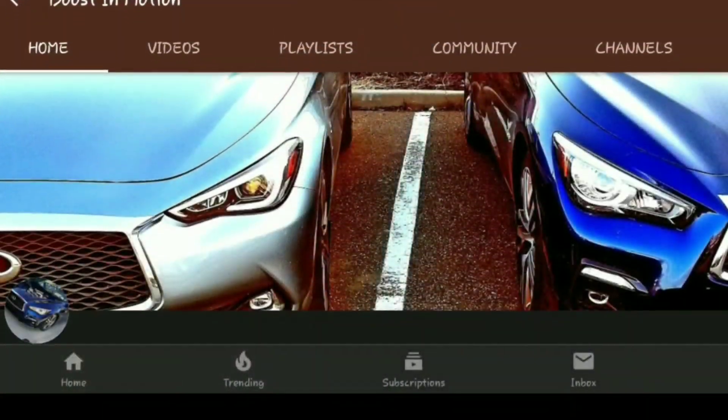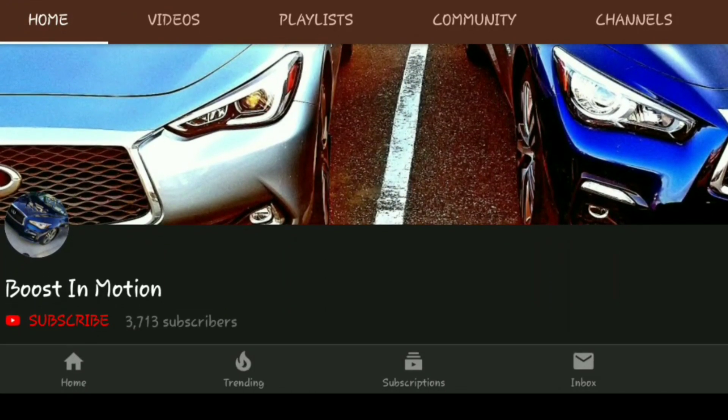Welcome everybody back to Boost in Motion. Today I'm gonna be racing my boy's S6. If you guys are new to the channel, please hit that subscribe button with the bell notification. I make a lot of videos on DIYs for the Q50/Q60 community, but I also like to do one-offs like this where I do comparisons with my JB4 Q50 versus a stock S6.